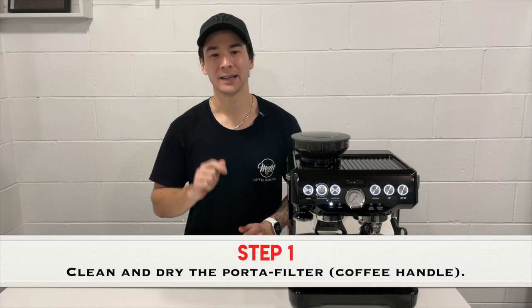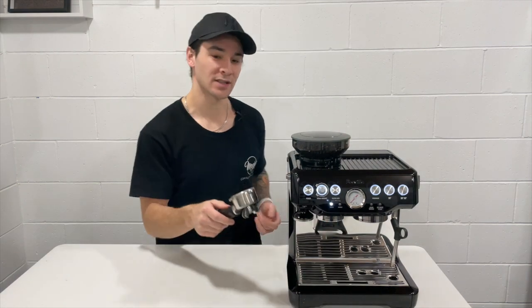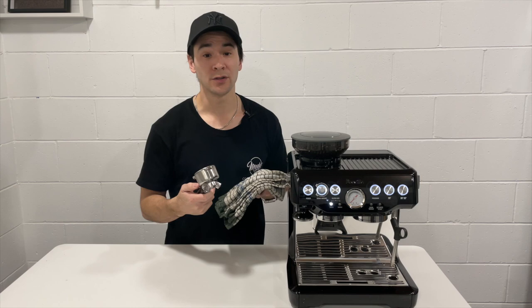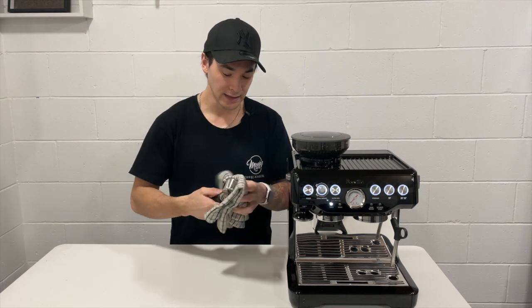Step number 1 is to clean and dry the portafilter. This handle here is what we refer to as the portafilter. The first step is to remove it and we can use a rag or a dedicated tea towel to ensure that it is clean and dry.